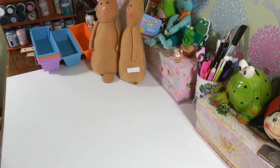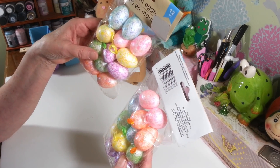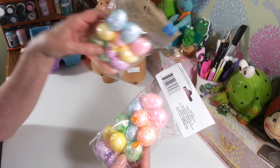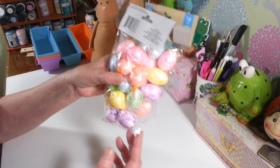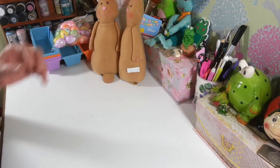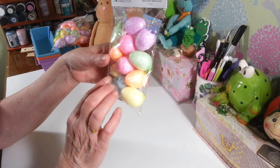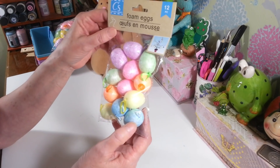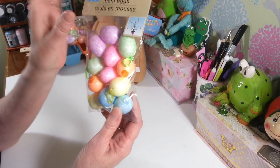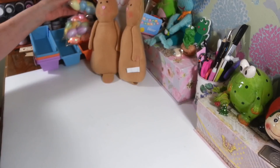I picked up two more packs of these glittery foam eggs. I like to use these in DIYs — I usually pull the string out, cut them in half, and glue them onto things, which looks really pretty. I got two packs of the smaller ones, and then another pack of the finer glittery ones. I love the colors — they're so pretty and they all have little ribbons, so if you want to hang them off a little tree, that would be really super cute.